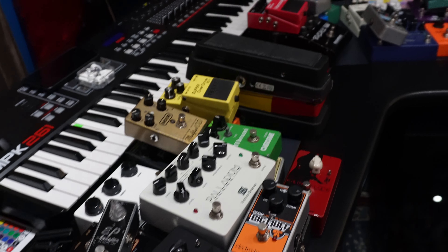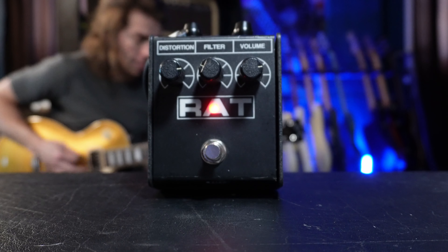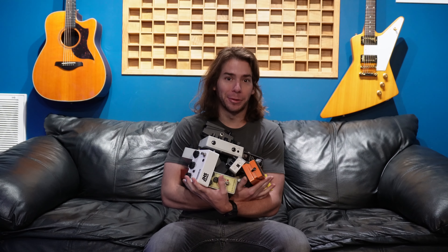I have a ton of guitar pedals and for the first time ever I've taken them all out and we're going to talk about each and every one of them while demoing most of them. Bass players, I haven't forgotten about you — there's a whole section dedicated just to you. Stick around to the end and we're going to talk about the most important pedal that everybody needs on their pedal board. Starting with all of my drive and distortion pedals.